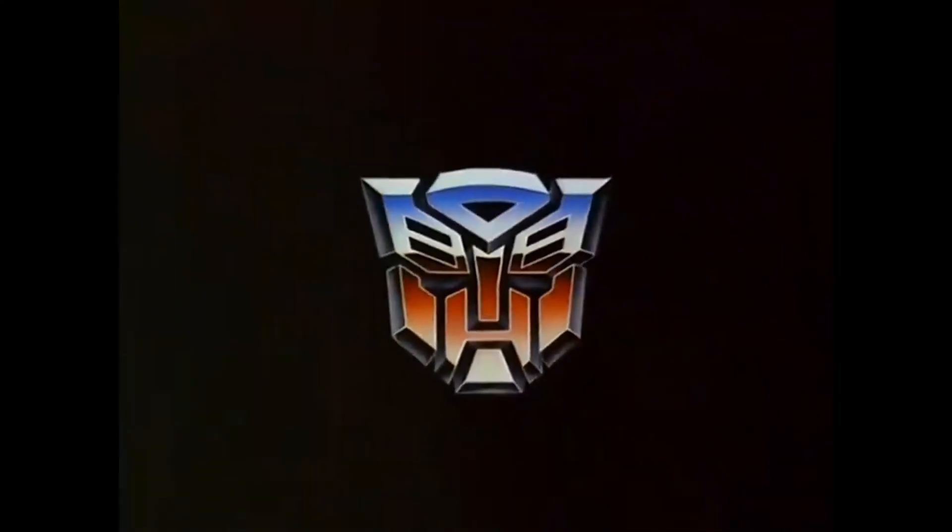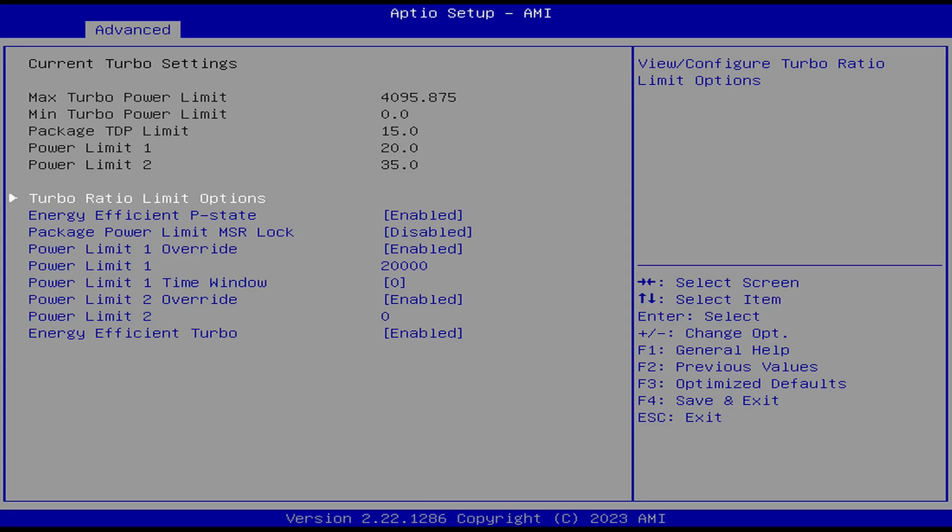Normally I'd hit the benchmarks now, but I do need to go over the BIOS first, as there's more than meets the eye. AZW made the decision to set the N95's power limit, or PL1, to just 20 watts, when it can handle more. This greatly affects CPU performance, as you'll soon see. PL2 is set to 30 watts, but it never pushes past PL1, so changing the PL2 limit does nothing. We'll go into more detail about power limits later.